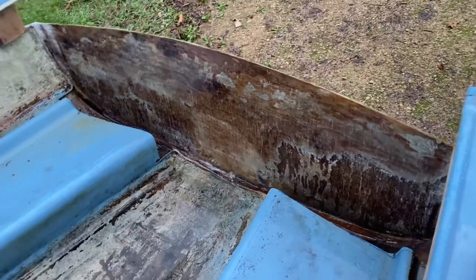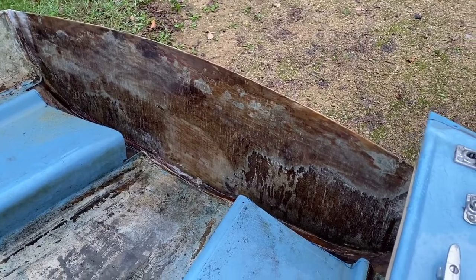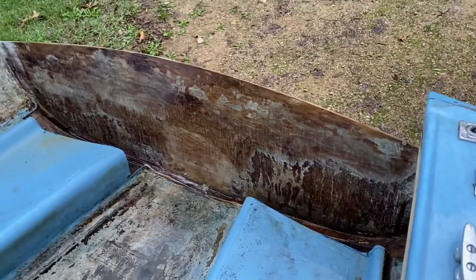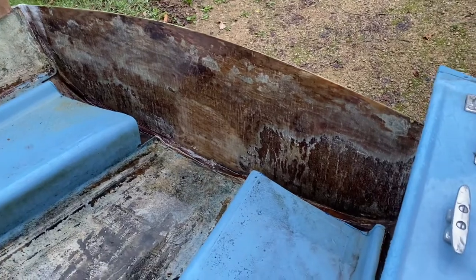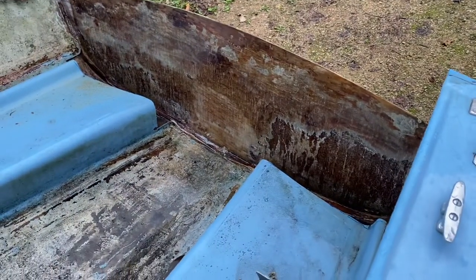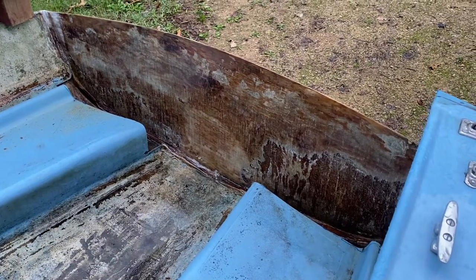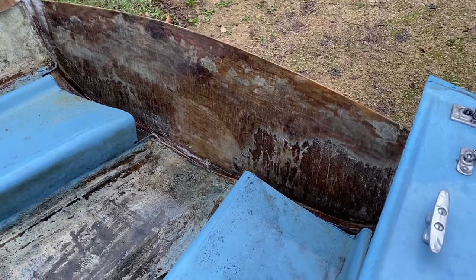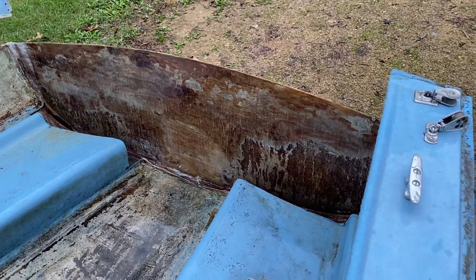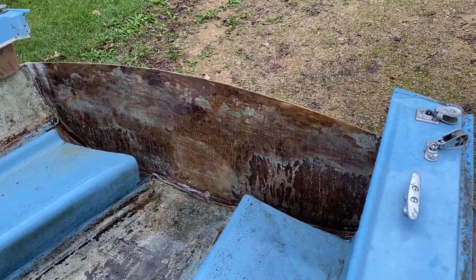I've got a little bit of cleanup work and grinding to do. It's raining. After talking with somebody that does boat restorations and repairs, he leans towards going with a Coosa transom — kind of fix it once and don't worry about it again. I've discovered that sourcing it is difficult and the cost is pretty high; it's going to be about $330 for a three-quarter panel.